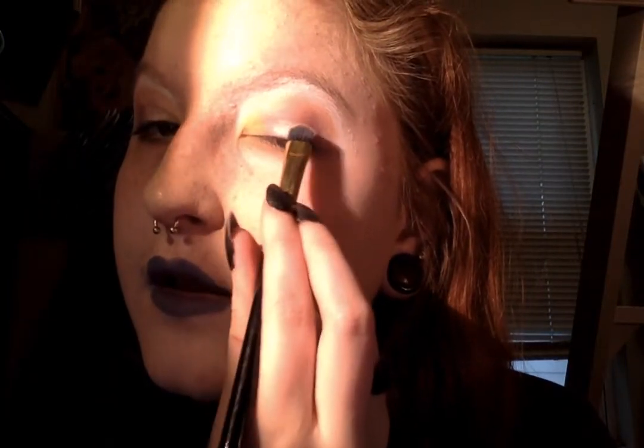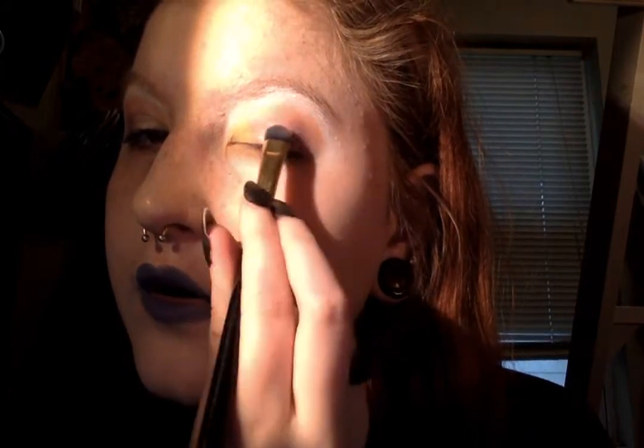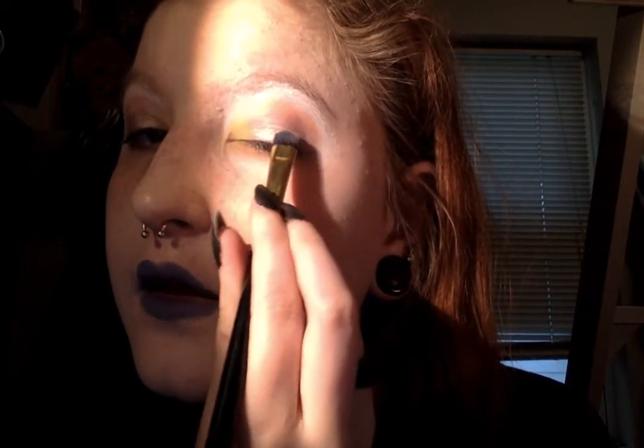Just get a little bit of that glow on there. I'm taking the color Glitz and patting it into the center of my lid. So there's that, and that's the finished eyeshadow.